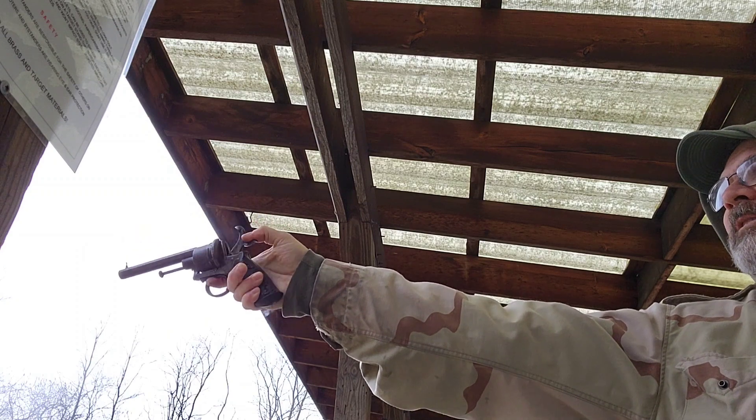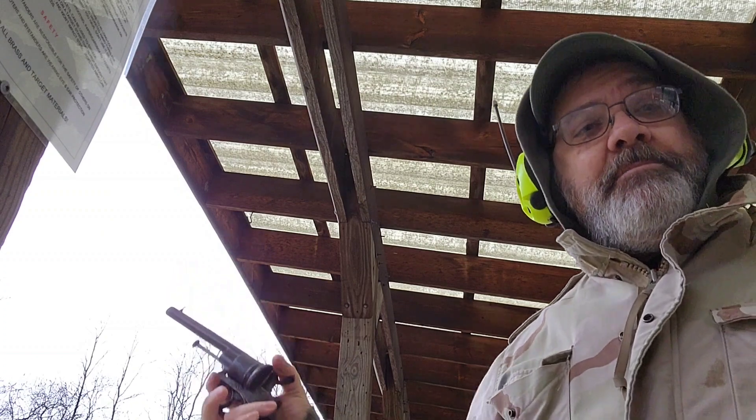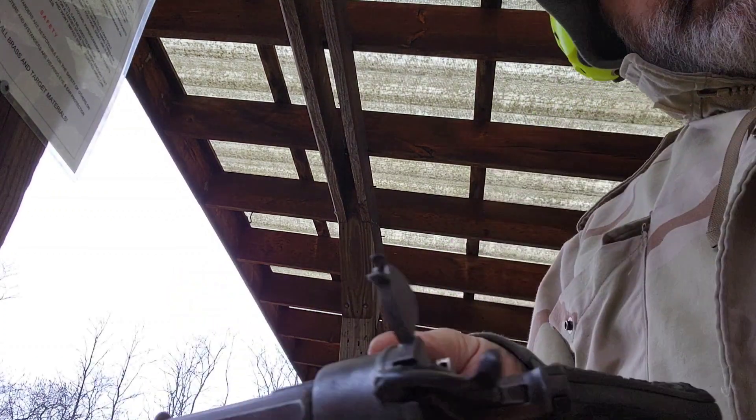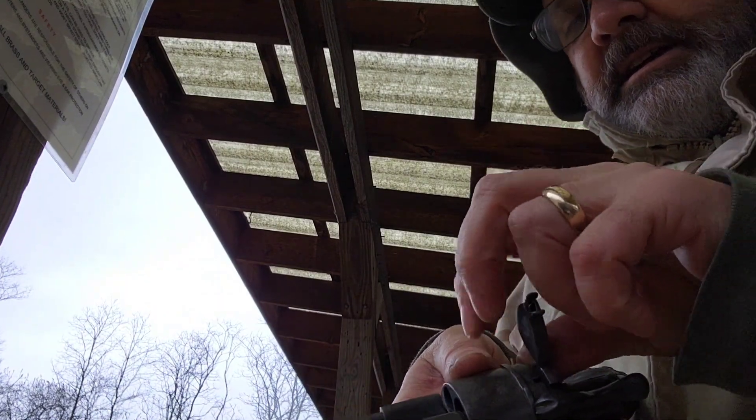Oh, that one. Not bad. Getting better. Alright, we're gonna load up six more rounds of the pin fire ammunition. See how we do.